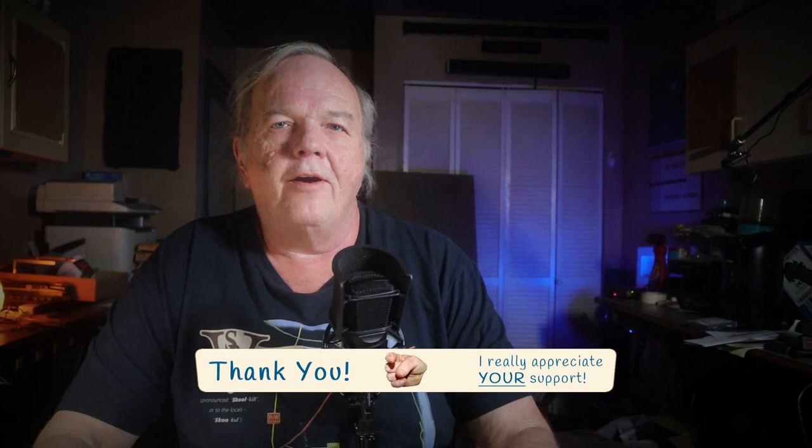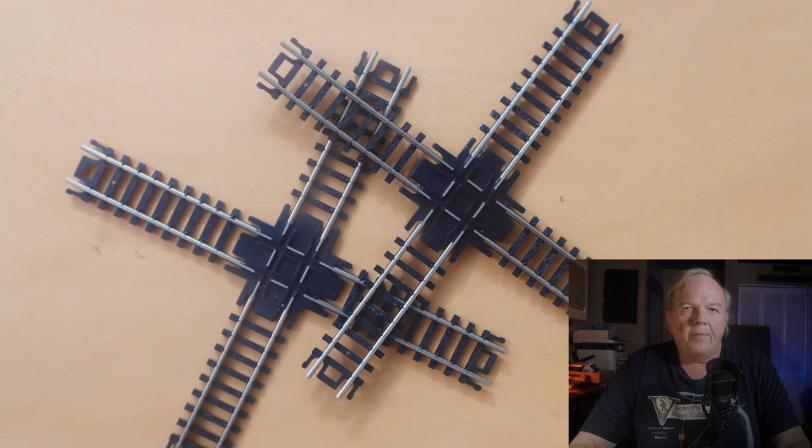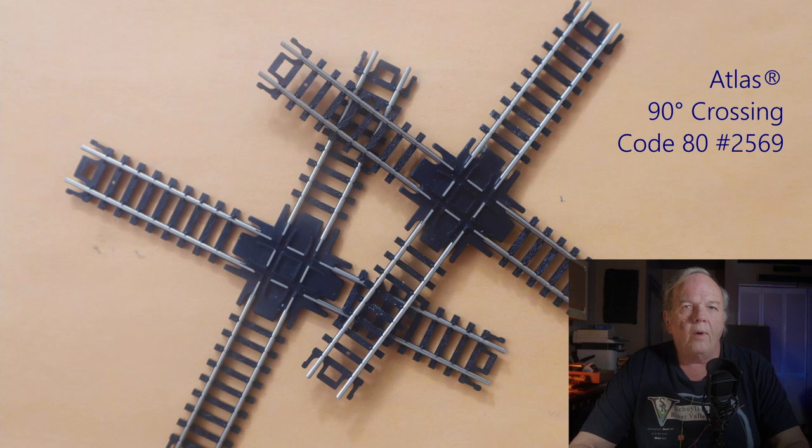So I'm going to have to make it. It can be a little unnerving to cut into turnouts and crossings that we buy, but this should not be a big modification. So let's get started. I started with a pair of commercial crossings — these are from Atlas, they're code 80, which matches the size rail that I'm using.